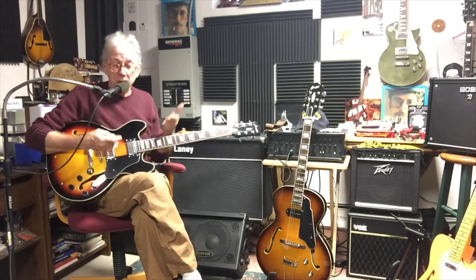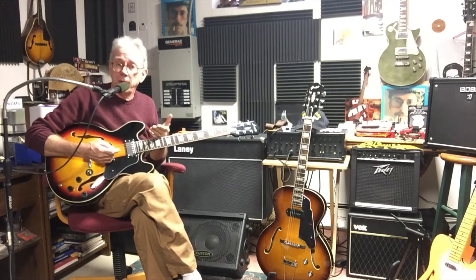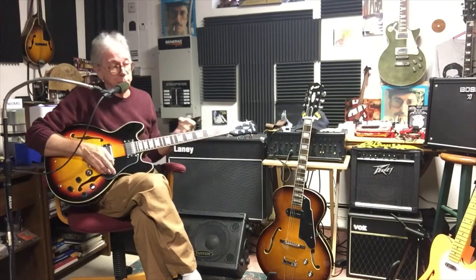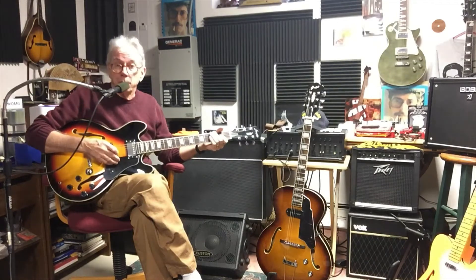Now I'd like to do the same thing with the Firefly 338, just to give you the difference between how this sounds unplugged acoustically compared to the Grote jazz guitar. Same pick, same strings — the strings are identical, I'm using D'Addario 9s on both guitars.